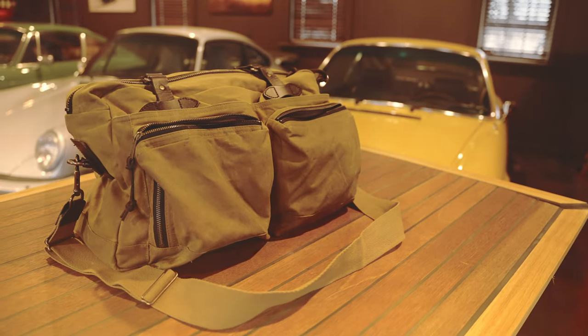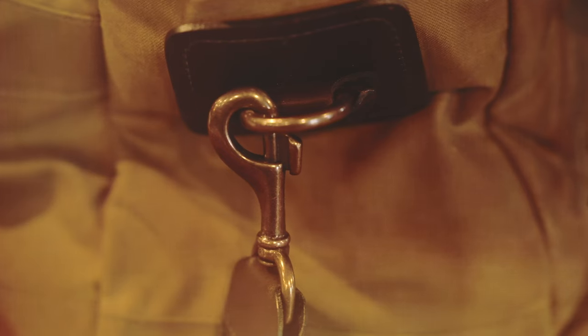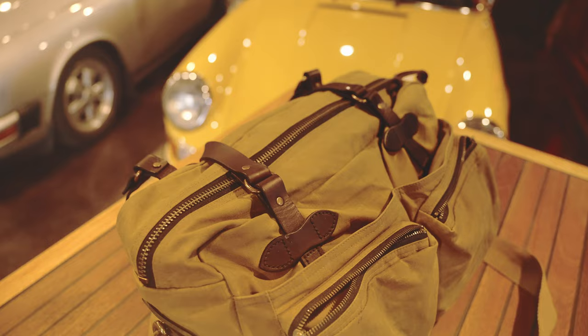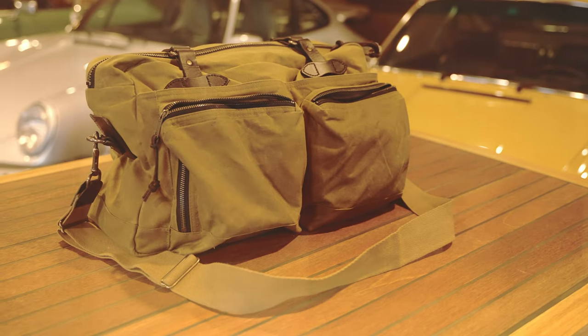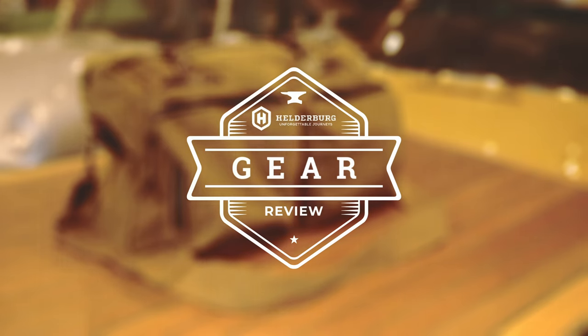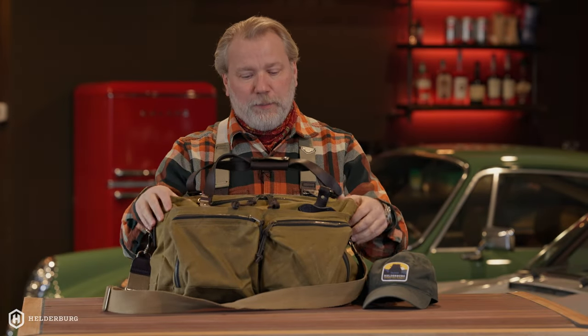Welcome to another Helderberg Gear Review. Today I'm going to do a review of the Filson 48-hour tin cloth duffel. I'm Paul Potratz and today we're going to talk about the Filson tin cloth 48-hour duffel bag.